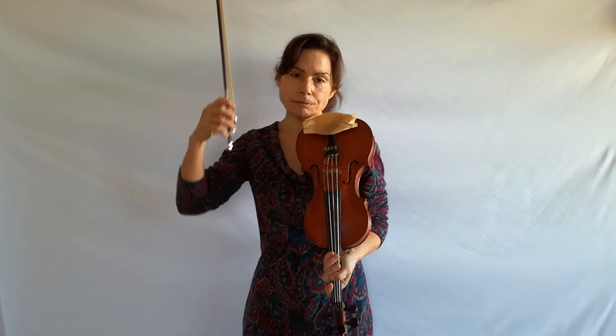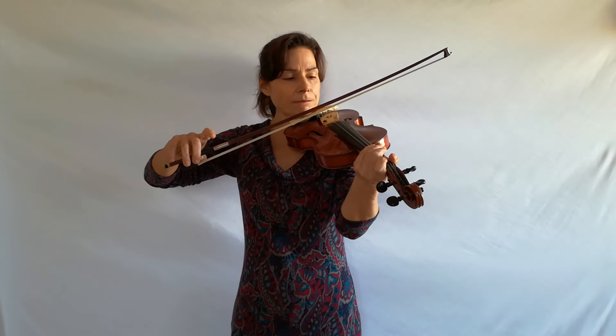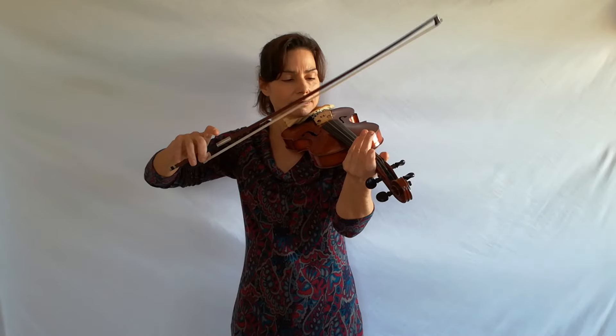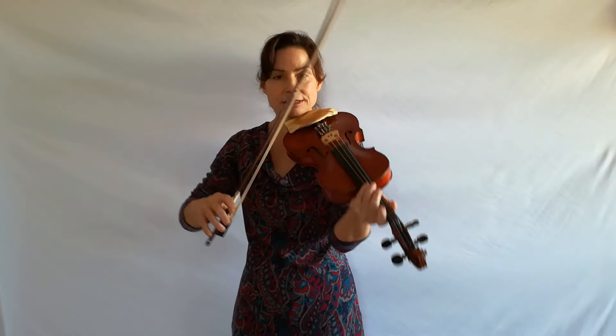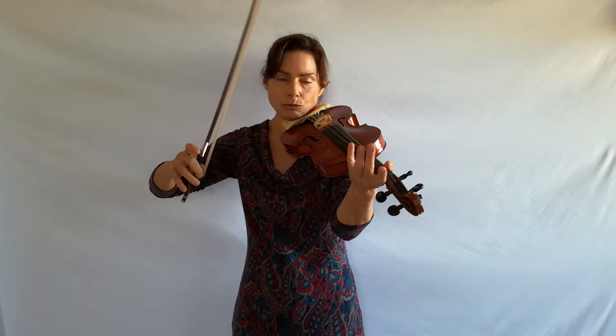That should be clear in your head before you start — that'll help you. So take the first finger off of the stick, drop the bow, and after the fourth bounce you change direction and bring the bow over the string: one, two, three, four, five. Remember the bow bounces on its own — you're not doing anything. You're just dropping the bow and allowing it to bounce. The only thing you're doing is dropping the bow and changing direction — the bounces in between the bow does on its own. Do this on all strings.